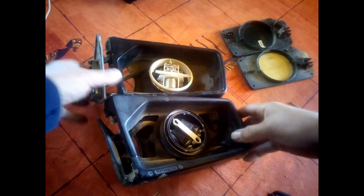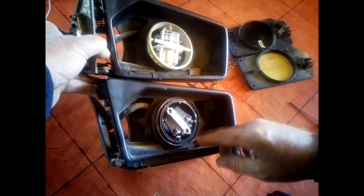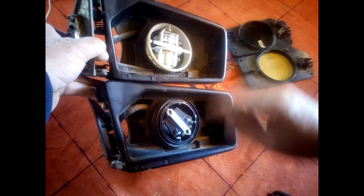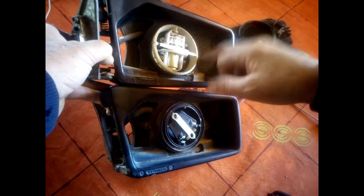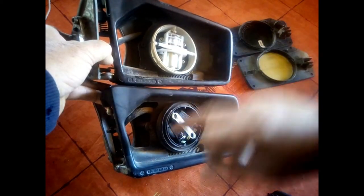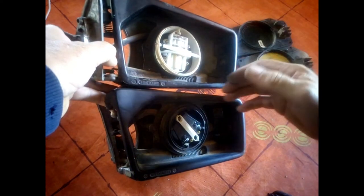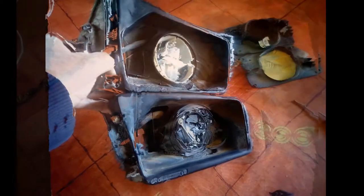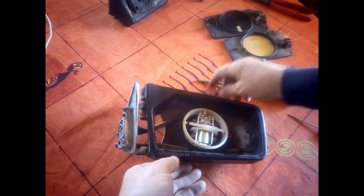Comparing the two, I can see the motor is different but the rest seems to be exactly the same — the mounting, the spring, etc. I'm going to remove the two screws on each side and that should remove the back so I can swap them over.